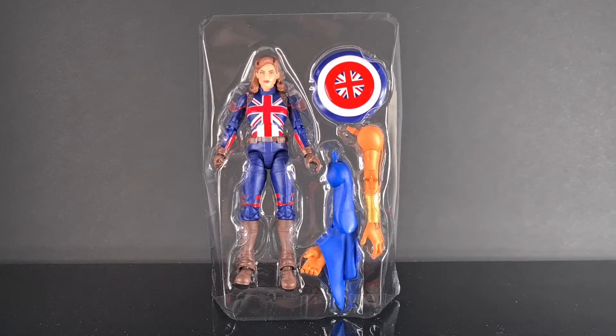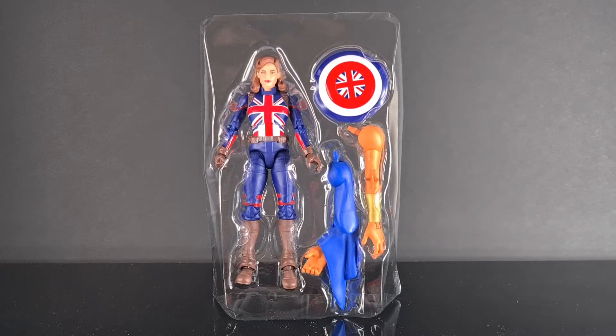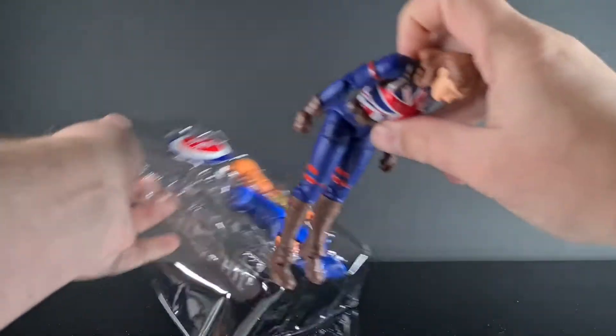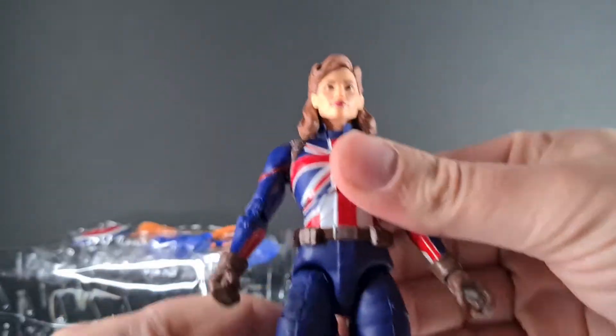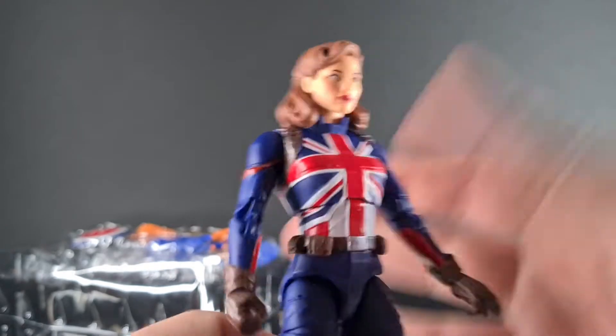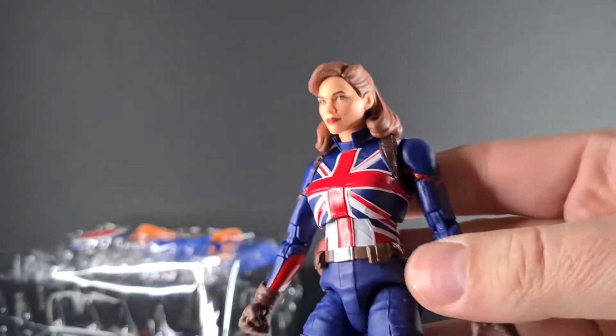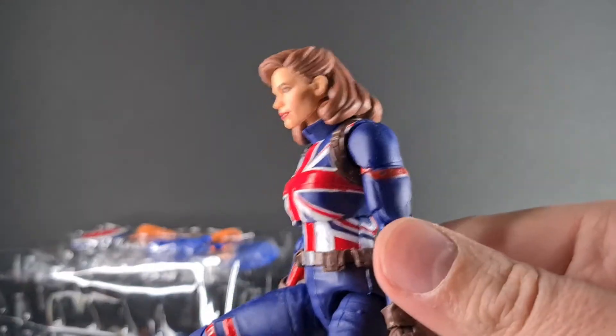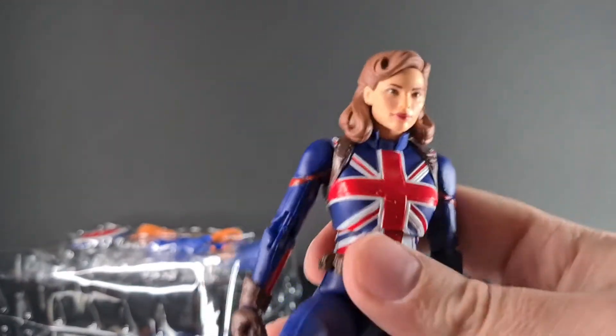Here she is looking absolutely superb — just going to grab her out for first impressions. She looks sensational, she looks really good. I actually purchased this from Smith's — went into the store to purchase, which is really nice to go into a toy shop to pick up what you want. She was £21.99, prices have slightly gone up, but going to take some pictures and see what she's capable of.